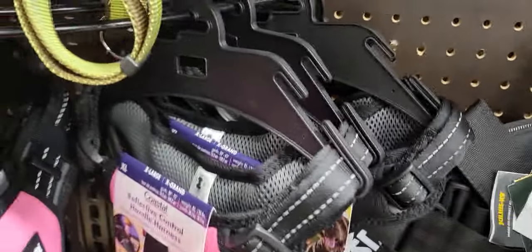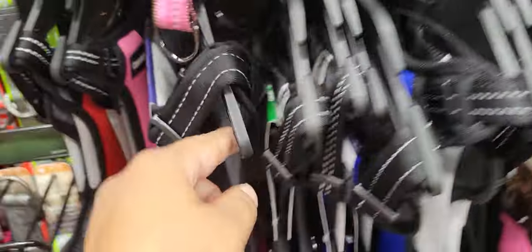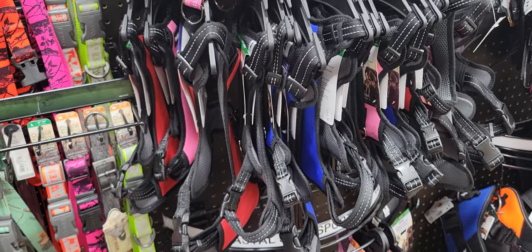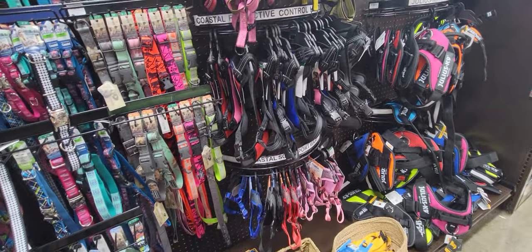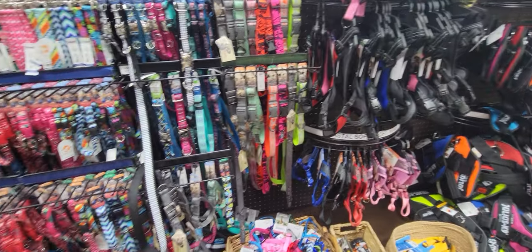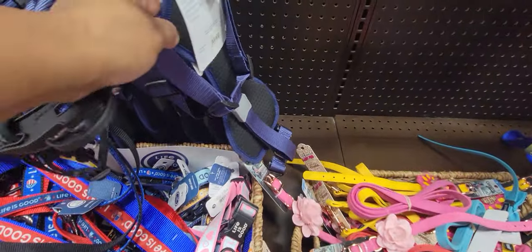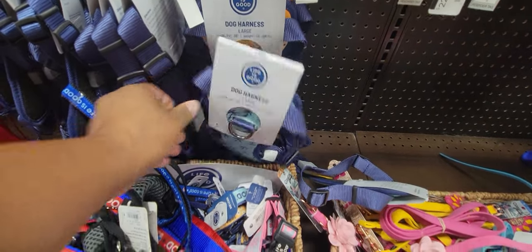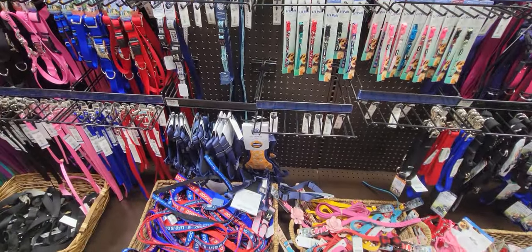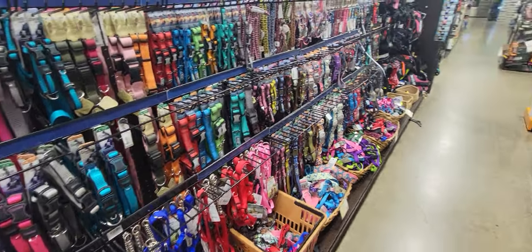Do you see any other colors? Red — I could do red, but that's 25 to 50 pounds. Do you see any other harnesses anywhere? Okay, look, I see some here. Those are cute — blue. But they're large, 40 to 100 pounds. Okay, I think black will probably work — let's see if it fits him.